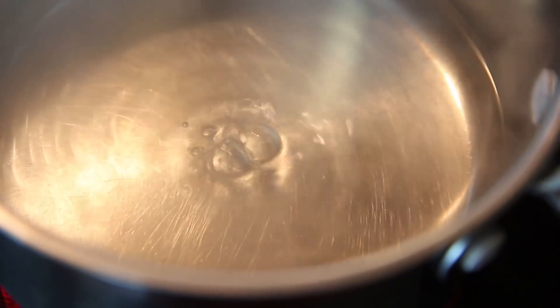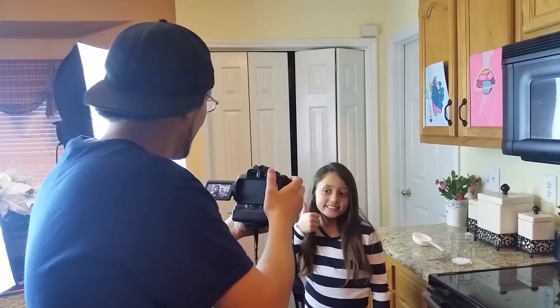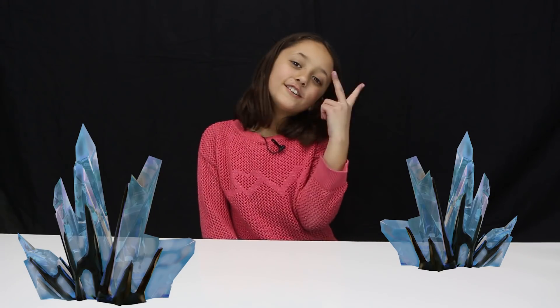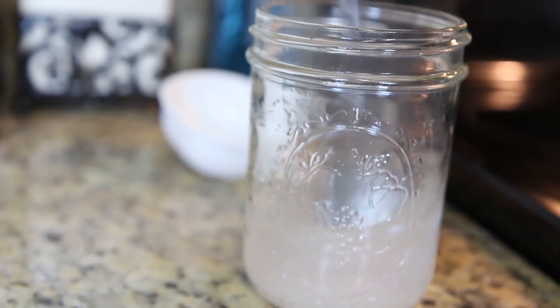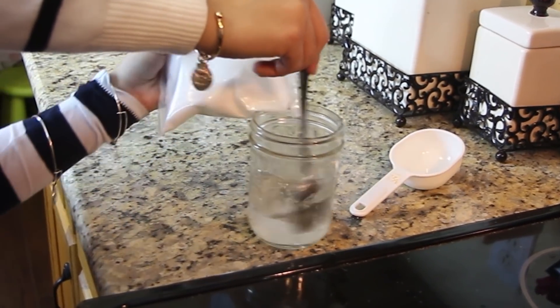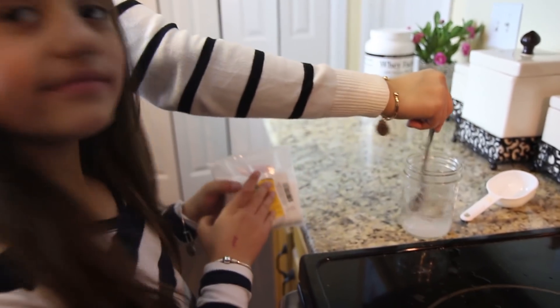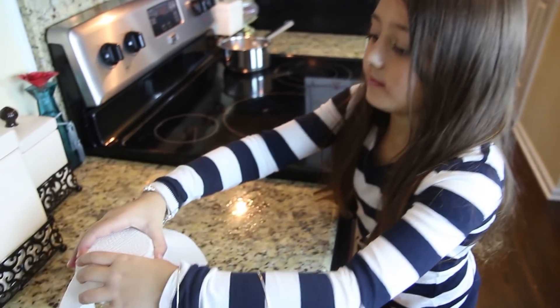Next, pour one tablespoon of alum into the glass cup. When the hot water is ready, pour it into a half-cup measuring spoon — remember, parental supervision; my dad, mom, and even Mike were watching. Then pour that into the glass of alum and start stirring immediately. Once all the alum dissolves, add a little bit at a time until the water is slightly cloudy and won't dissolve anymore.